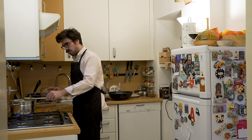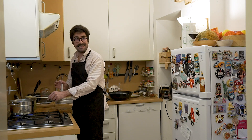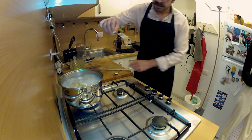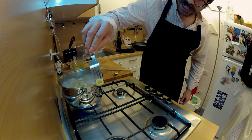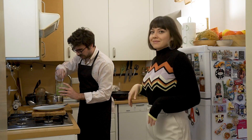La pasta è cotta — al dente. Al dente — in English you always say al dente. It's not 100% cooked, that's the explanation. It must be slightly crunchy. Now we're gonna start — we're gonna do the impiattamento.